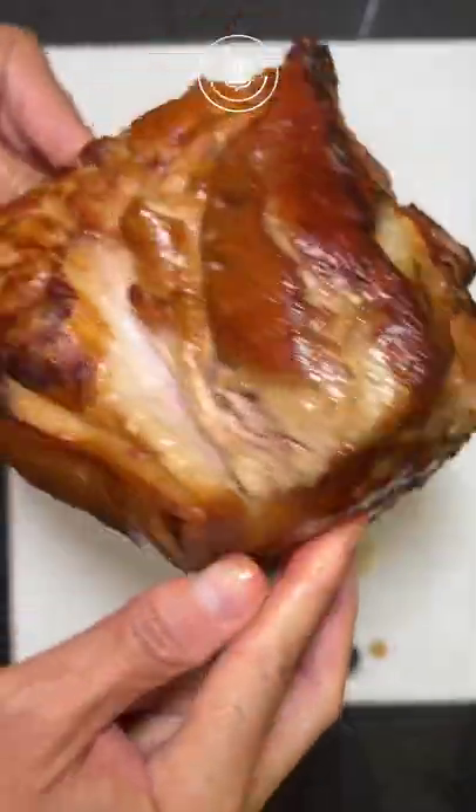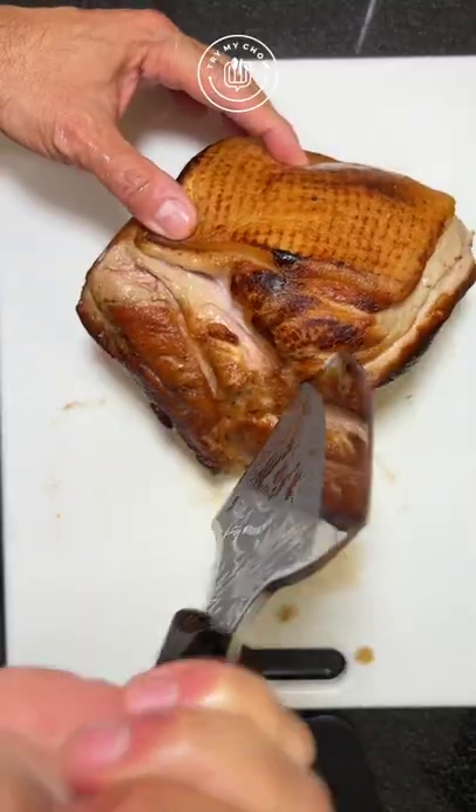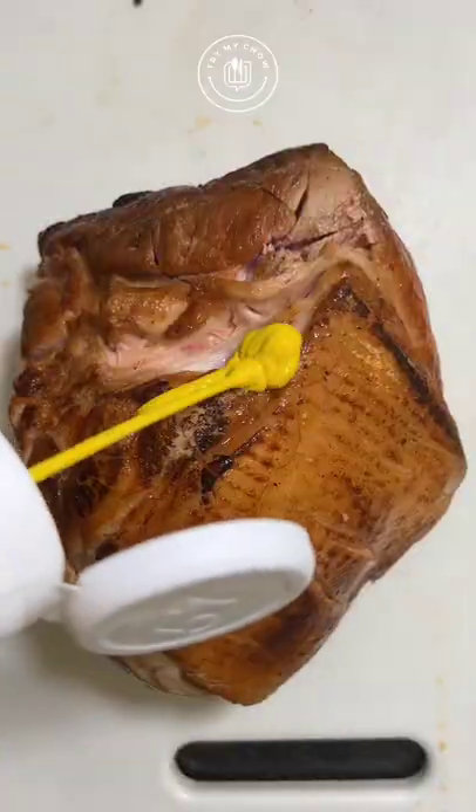Careful! Don't burn your hands! Looking good. Make holes all over it. Add mustard. Give a little slap on that porky to make it tender.